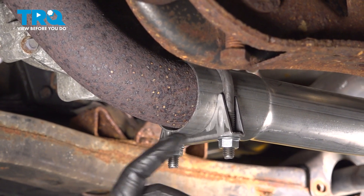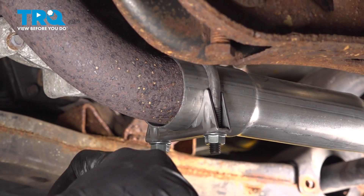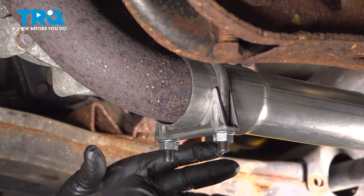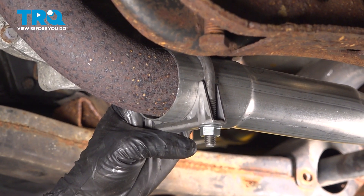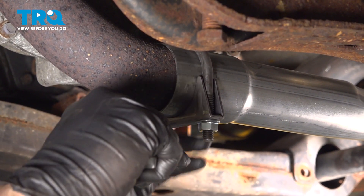On the bottom here, you want to go ahead and loosen and remove this clamp. Ours is a 15mm, so we want to go ahead and loosen these, pull that clamp off. If your clamp is rusted, go ahead and remove that accordingly and replace the clamp if necessary.